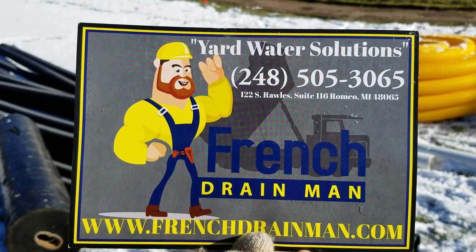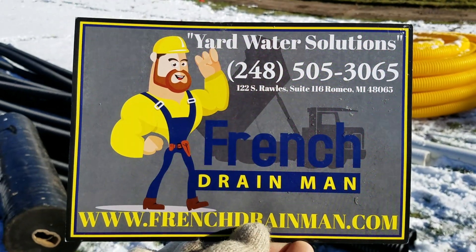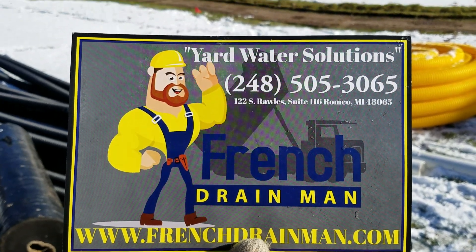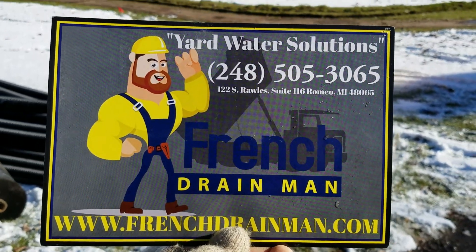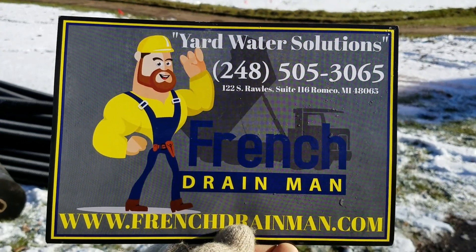If you want to subscribe to this channel and learn more about drainage systems, and give us a thumbs up to support our channel, that'd be much appreciated. If you're looking for this service in southeastern Michigan, give us a call.